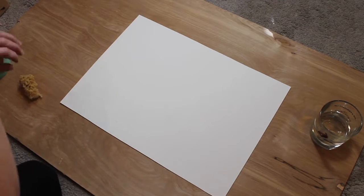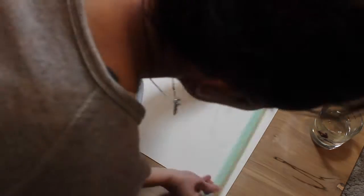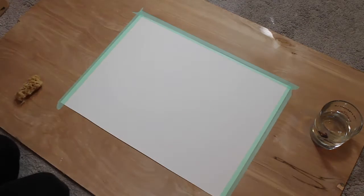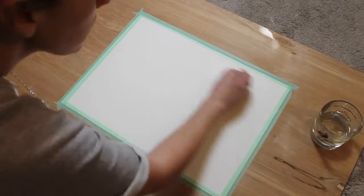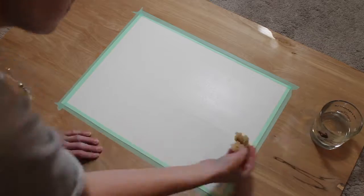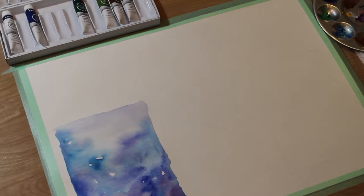You'll get started by taping your watercolor paper to your board and wetting it with a sponge and water. Please check out my video description — I have a downloadable PDF that goes into different techniques for wetting and stretching your watercolor paper. There's a bunch of different opinions on how to do it, and I don't go into it very much in this tutorial, so please check out those other videos in the video description.